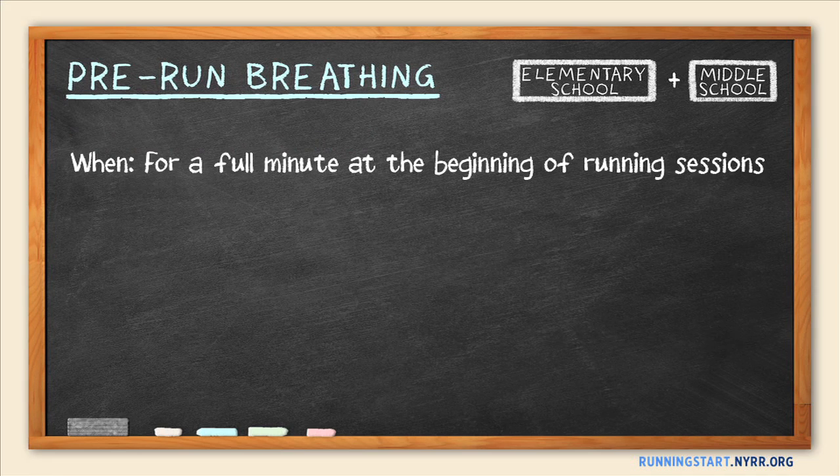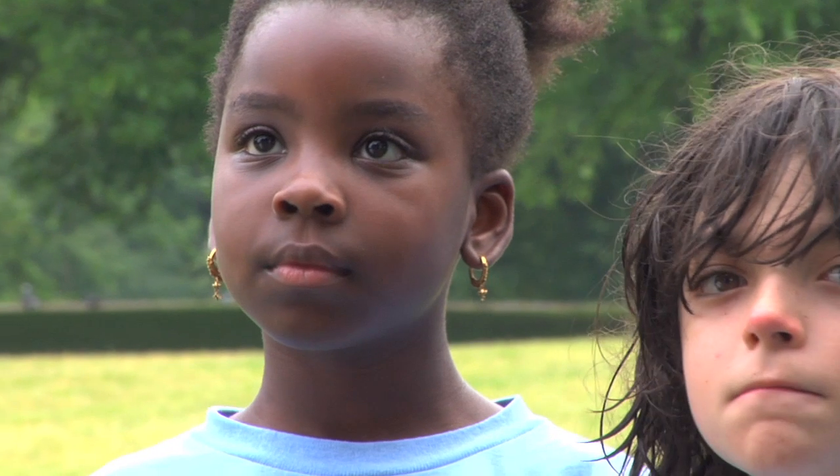Try pre-run breathing for a full minute at the beginning of your sessions. The activity is simple — just have your kids be still and take a series of nice, full, deep breaths. Here's a demonstration of pre-run breathing.